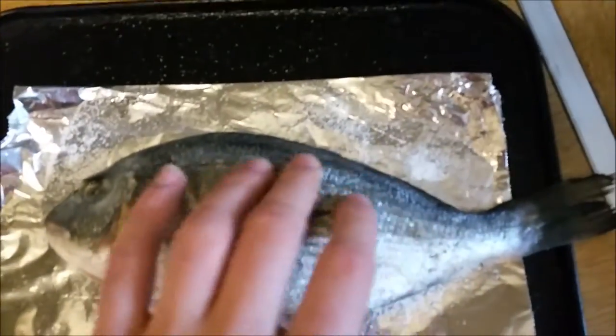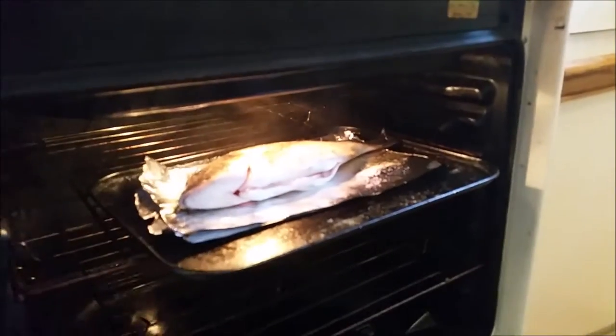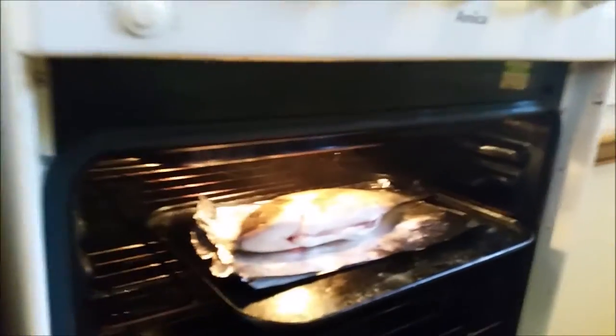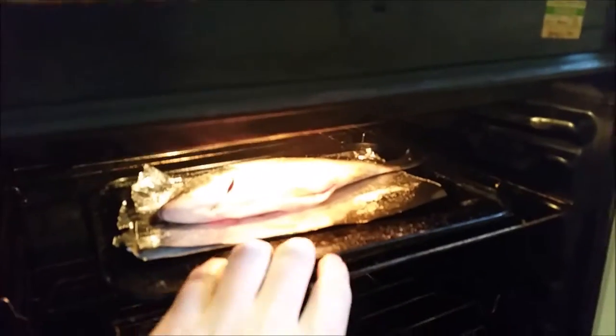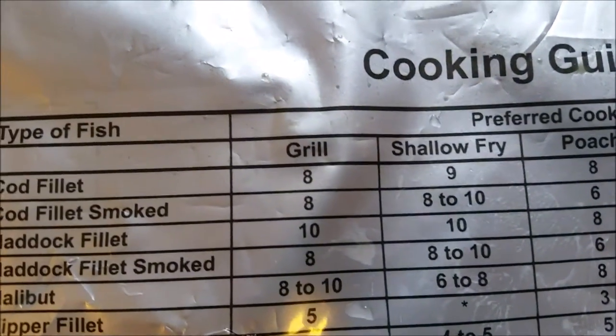While we're waiting, let's just make sure the fish is nice and tender too. It stinks of fish. And then you're going to fry it in — and leave it under there to rest — for probably, how long does it say — leave it in the grill for eight minutes.